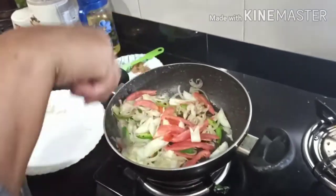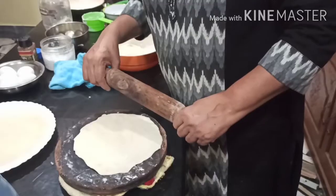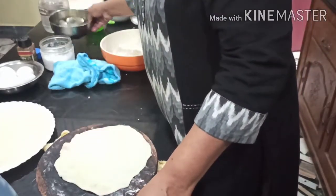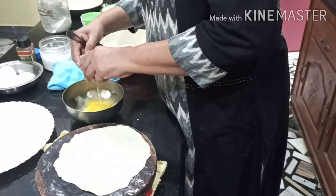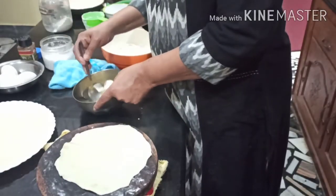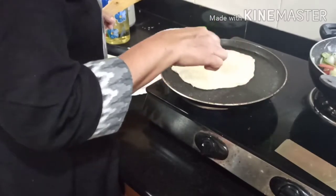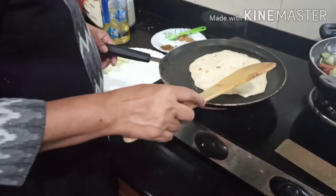The filling is ready. I am going to use the dough as well. I will make the dough and add it up. Divide the dough and roll it out. On the bottom of the dough, add 2 layers and add the sauce. Now the pan wrap is ready.